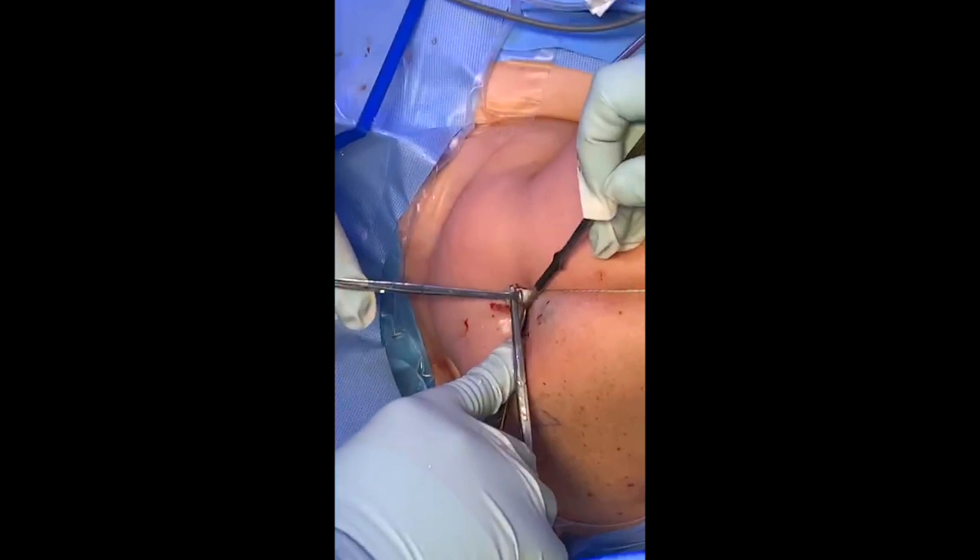I'm going to tension the sutures now, trim the excess, and we're ready to go back in and finish the procedure.